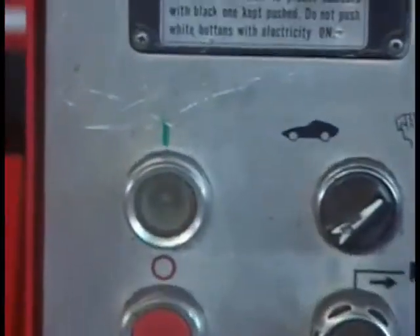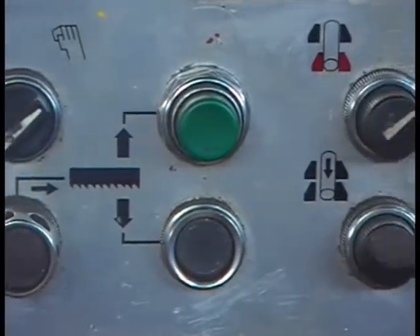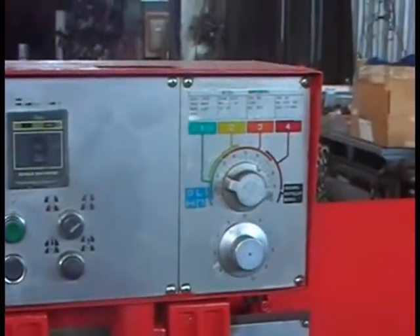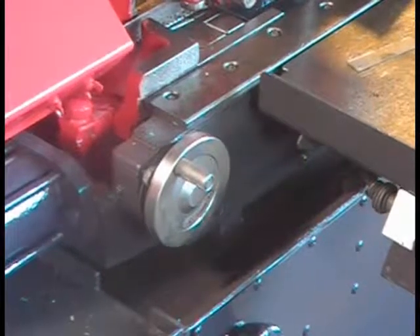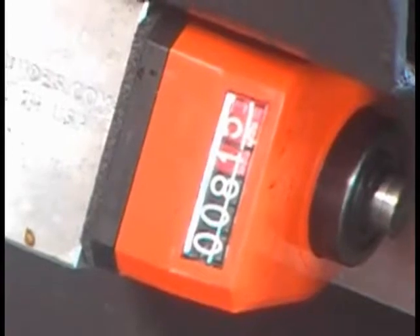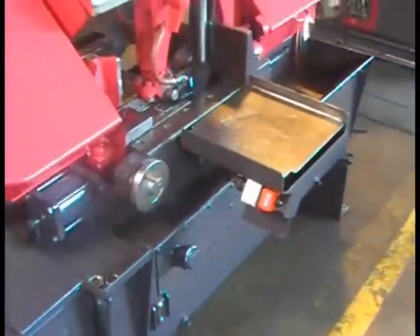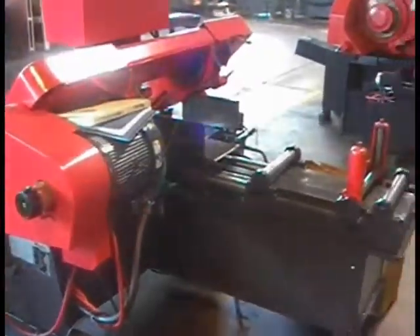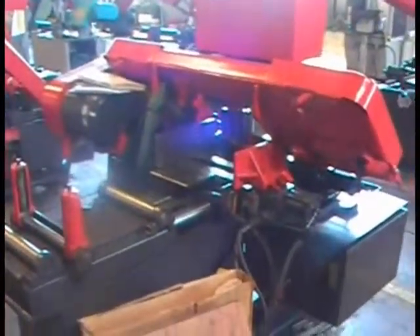The rest of the controls are pretty self-explanatory: you have your start, manual or automatic, up and down, and your vices. If you want to do it manually, that can also be done. There's the stroke length control, and the counter that tells you how far it's going to go back — the length it's going to cut. And here's the blade speed control. Five horsepower motor.